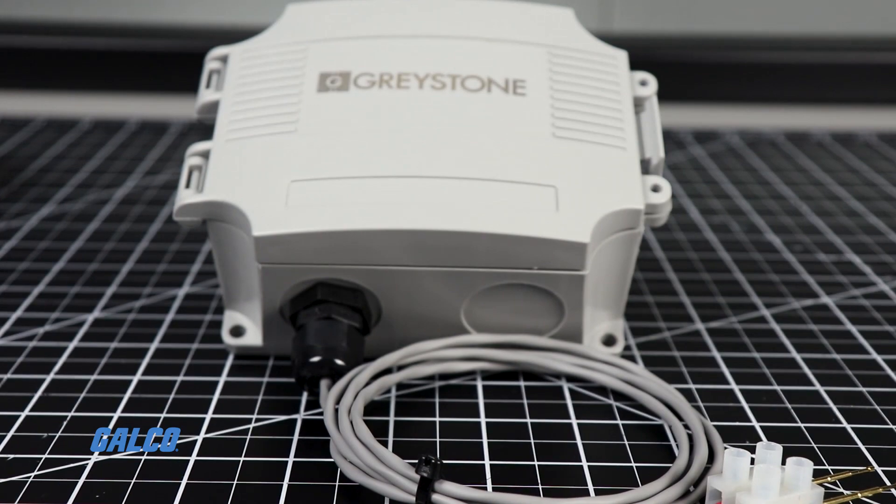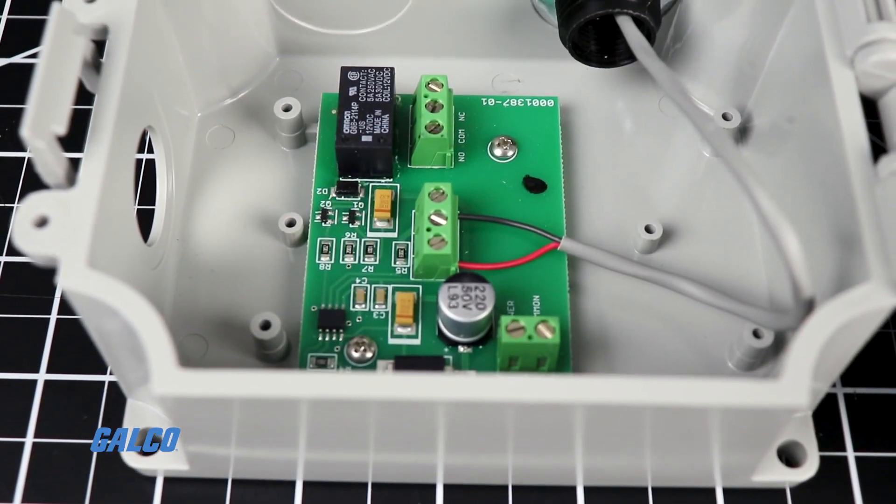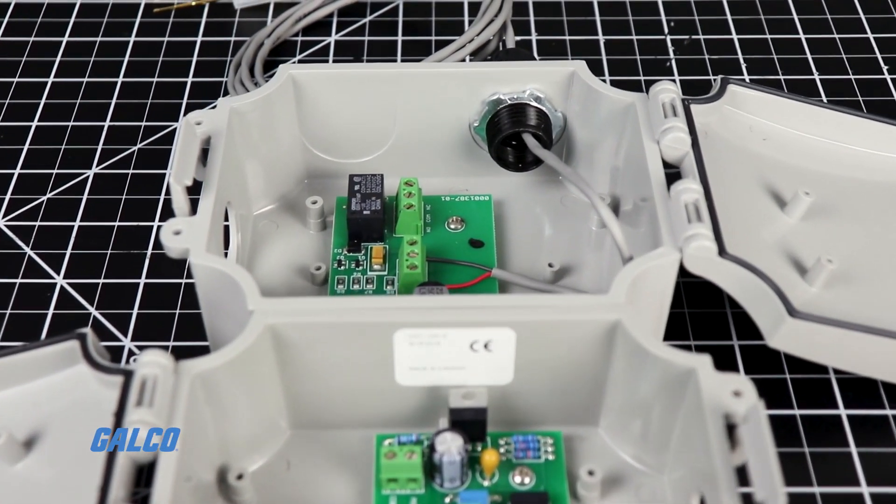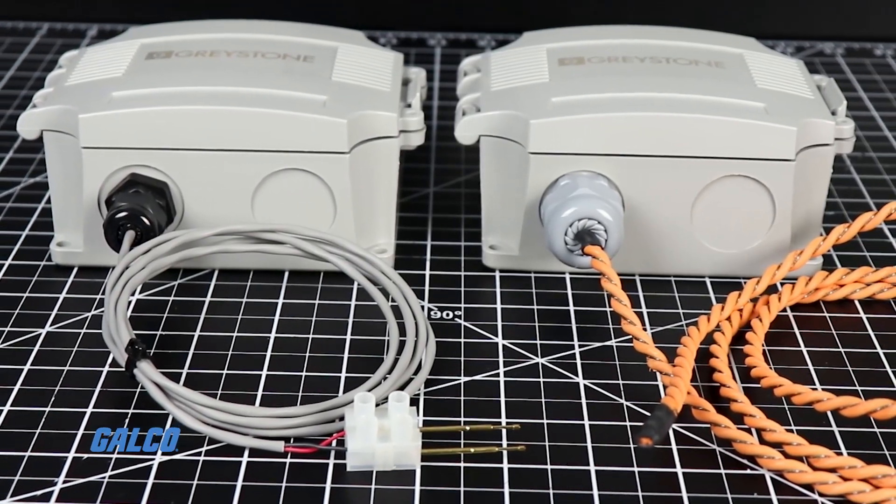Protected by a NEMA 4X enclosure, the WD100 is ideal for applications where even small amounts of moisture can affect processes or damage equipment.